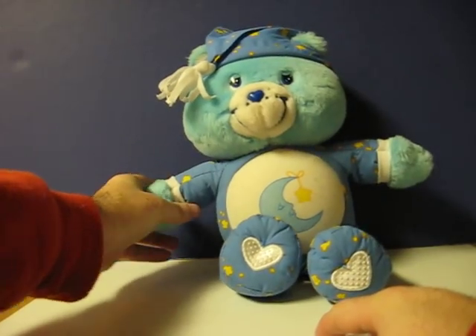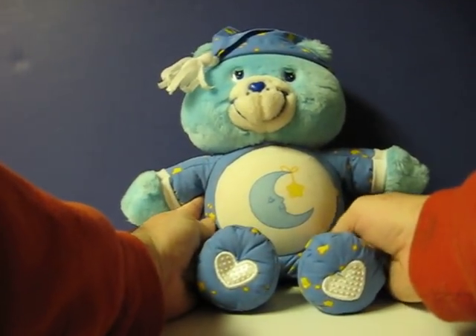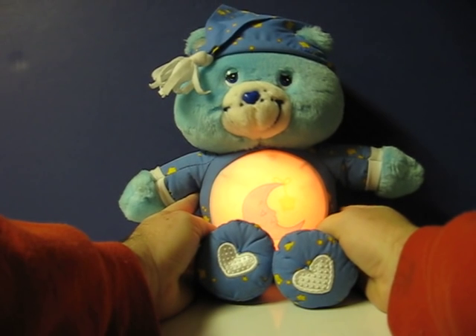Hi, I'm Bedtime Bear. Please give me a Care Bear hug, and my tummy will glow. Great Care Bear hug. Things look brighter now.